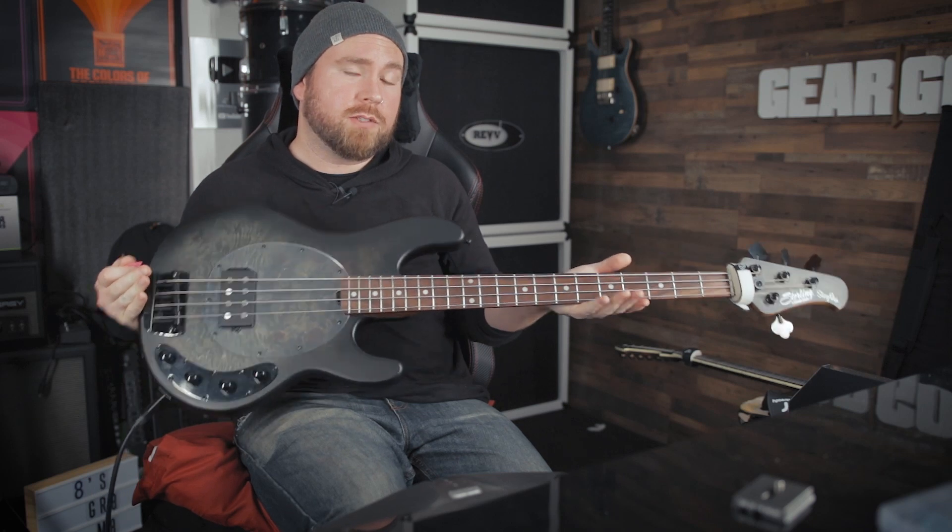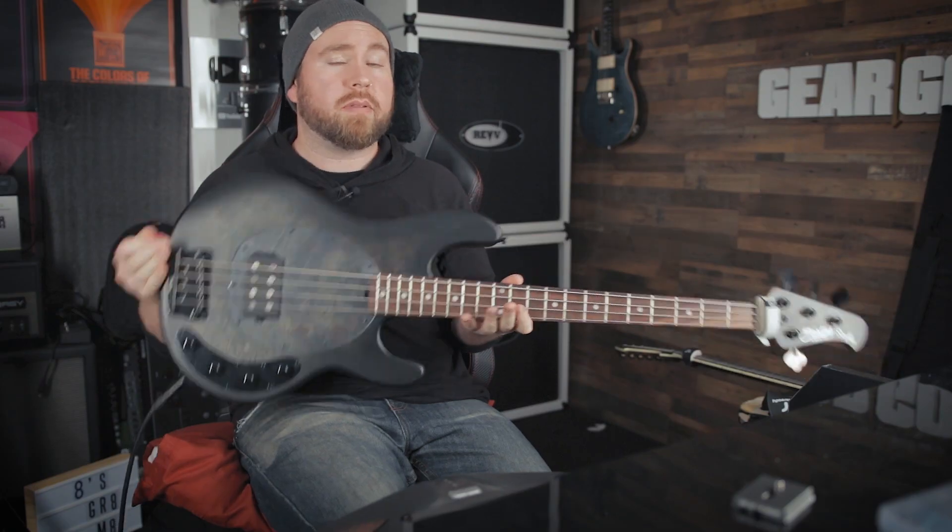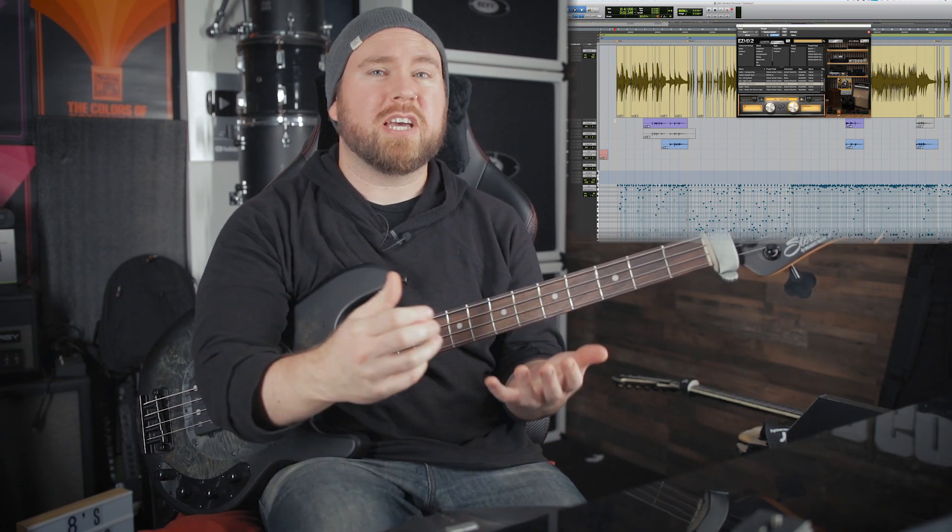I've got this Ray 34 from Sterling by Music Man. It's a Stingray bass — it is real sick. This is what I'm going to be playing today. So I've got this song here. It's pretty heavy, it's a little weird. I wrote it for this random drum grooves songwriting thing that we do, so it's a little all over the map, but it's a cool challenge because what we've got is something that's pretty busy, which means that adding too much to the bass could make it sound really chaotic and overly busy, but at the same time I think I can definitely jazz up some of these parts a little bit. So let's take a listen to the first riff here.